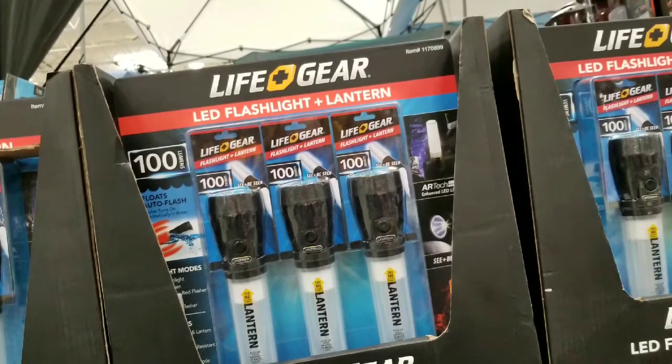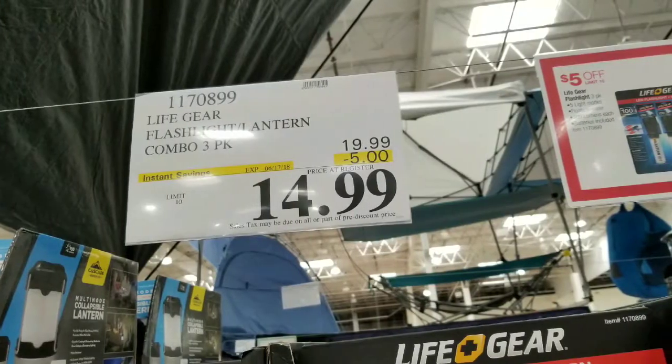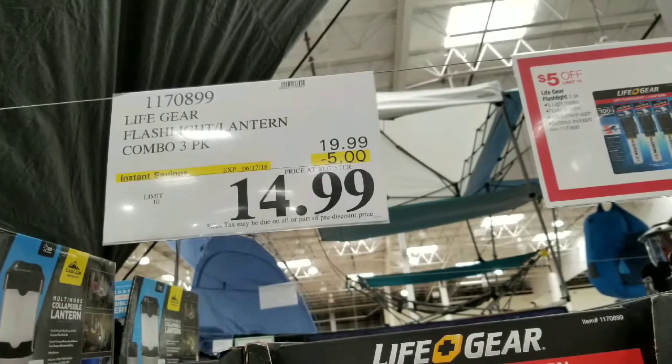Hey guys, I was at Costco looking for camping stuff and camping gear and I came across the Lifegear LED flashlight and lantern, which is neat. It's a three-pack for $15 right now — normally it's $20.